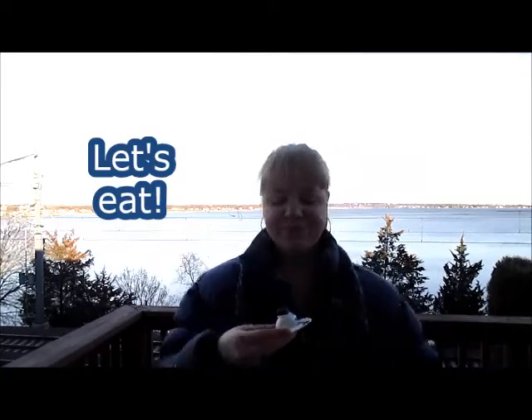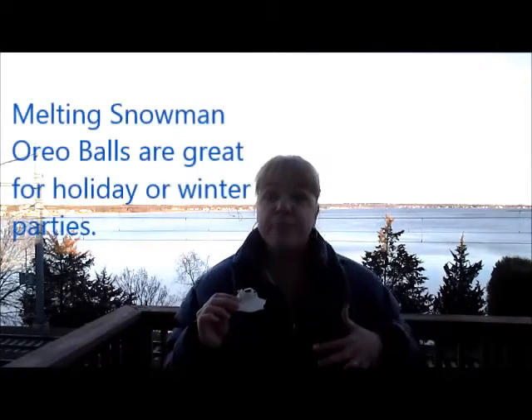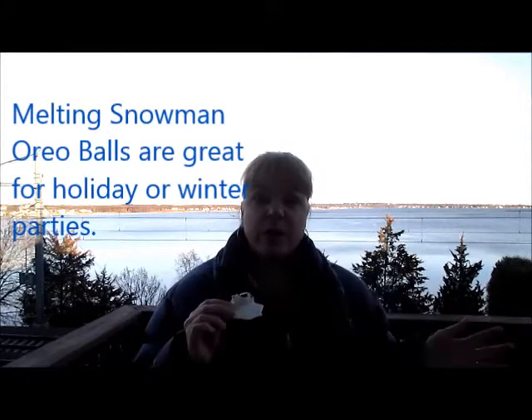So let's try it. The combination of mint Oreos and white chocolate is just so good! This is great for a holiday party. A lot of people have parties after the holidays — like in January there's more of a winter party vibe — so these would be so fun and adorable to serve.